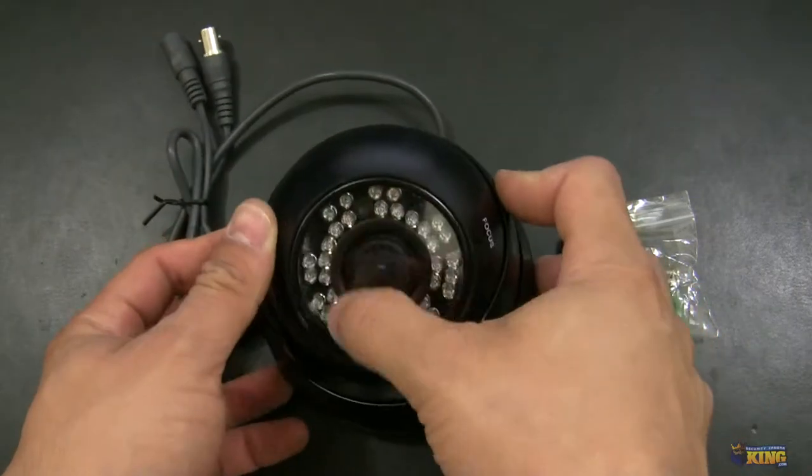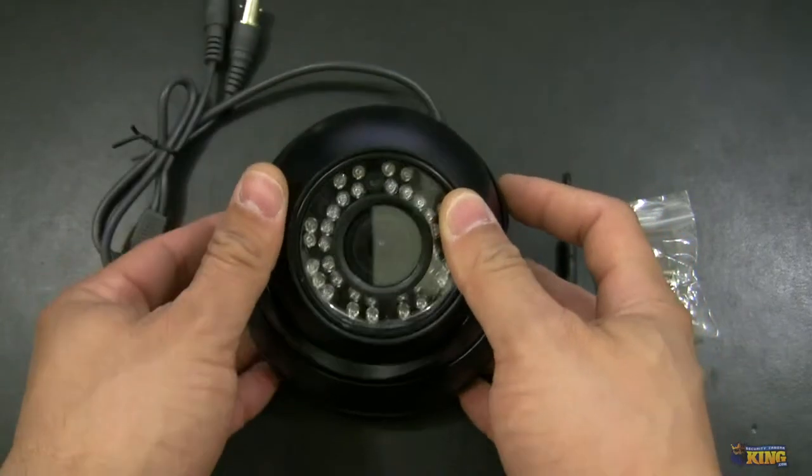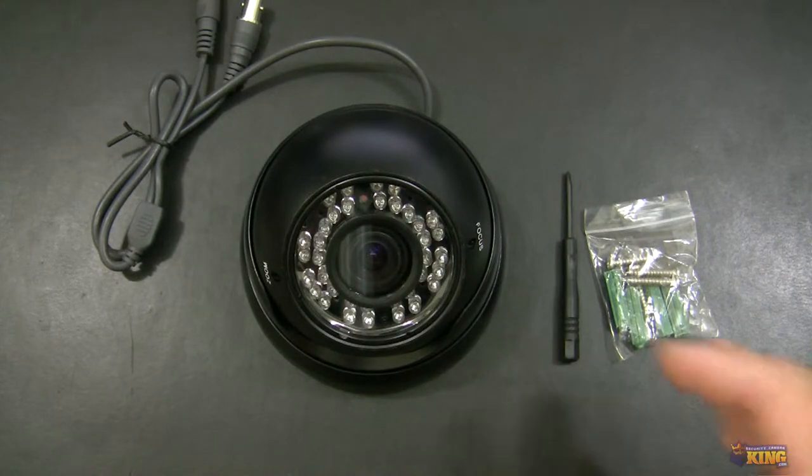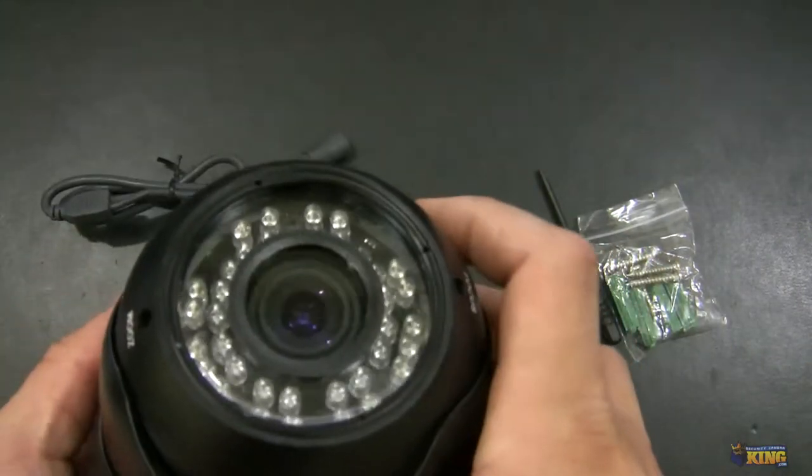That's what you will see here — the IRs. It is a very outstanding picture. The quality is amazing. This is a solid and hefty camera that is sure to impress, and it's very easy to install.